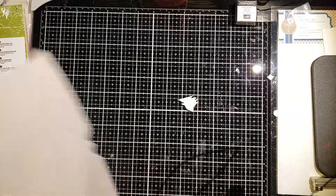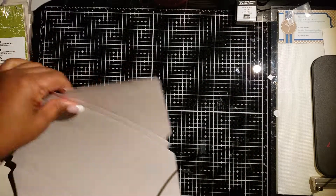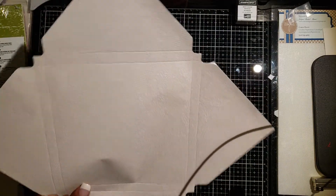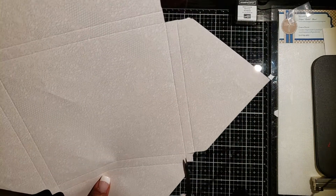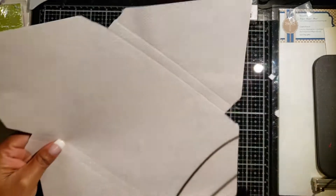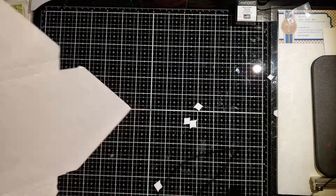Now we have all of our punches and all of our score lines done. We move away the little excess scraps, and then I'm going to snip these notches off because we're eventually not going to need them — snip, snip, snip, snip — and we are ready to get our project assembled.